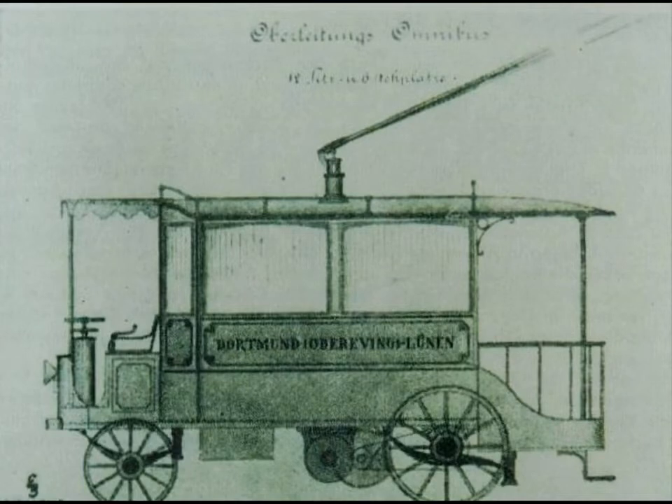Some years later, in my research about the trolleybus history, I was very surprised seeing the resemblance of my drawings with the figures of earlier trolleybuses in the books.